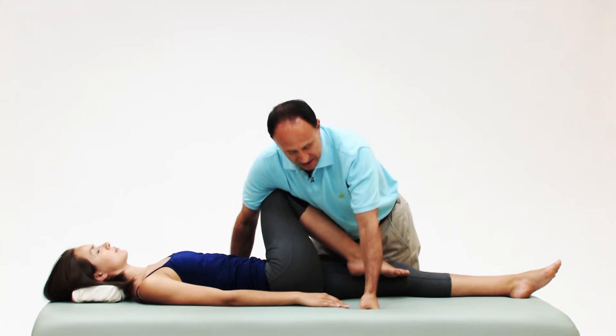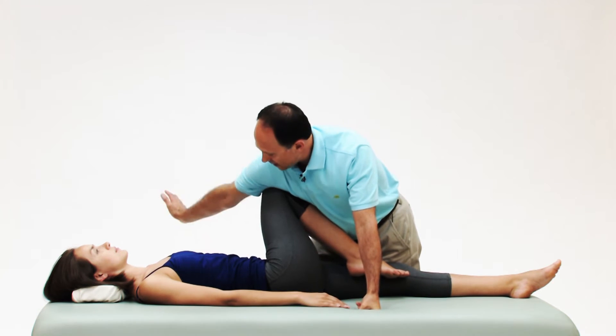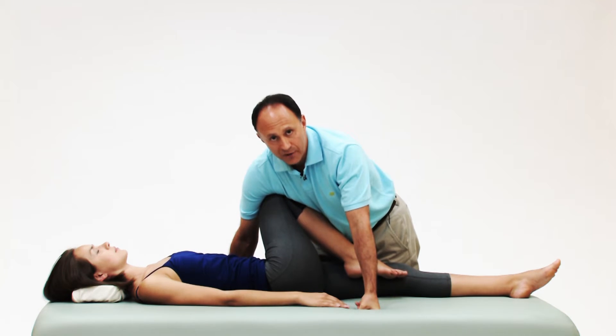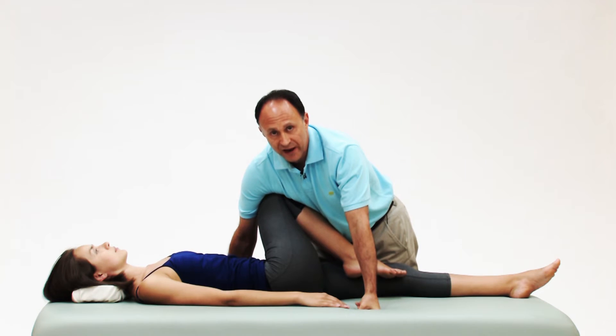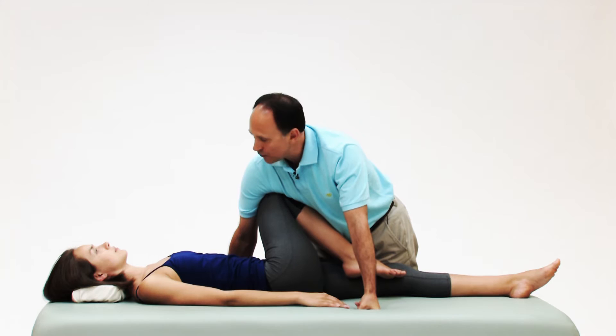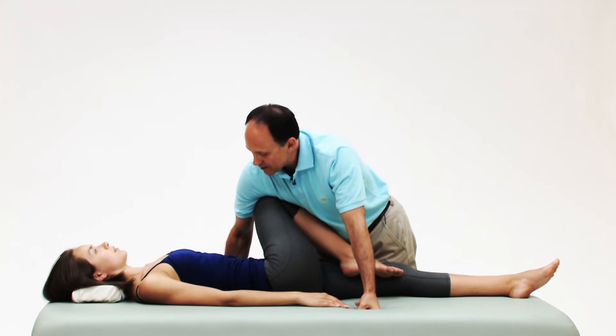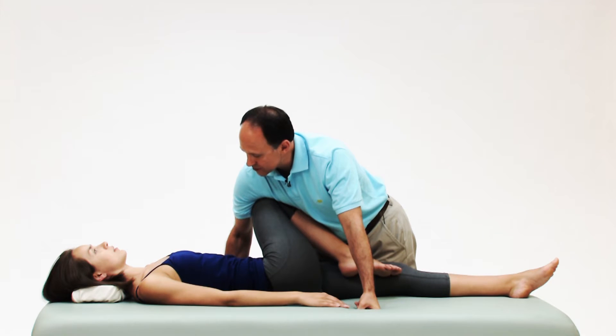I can now rest one hand here, and the other hand I can rest on the table or grab the underside of the table for more support. Now all I need to do to perform the stretch very effectively is drop down with body weight — take a breath in, and just let it out, and bring her into the stretch.